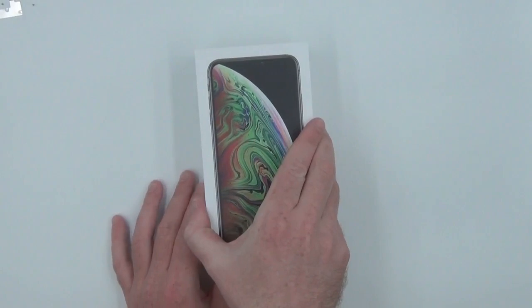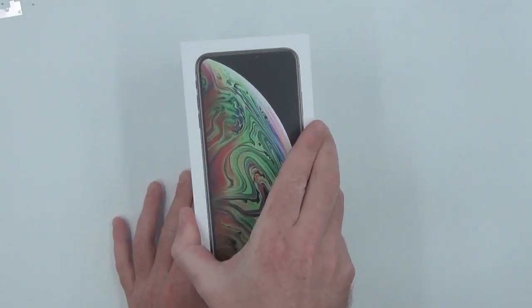Welcome to the Injured Gadgets YouTube channel. Today we'll be doing a screen replacement of the iPhone XS Max.